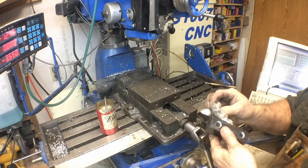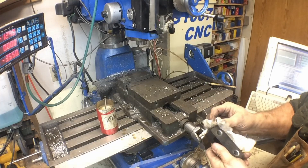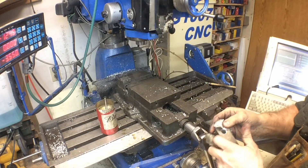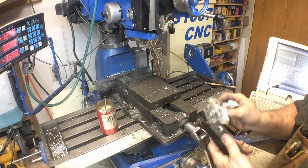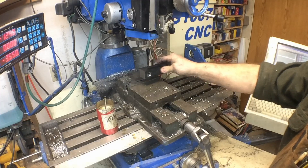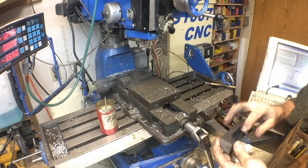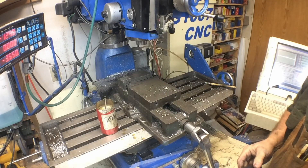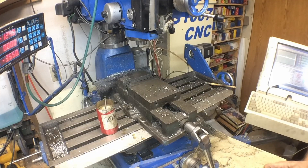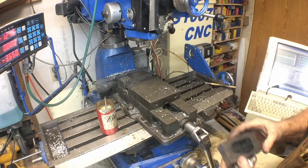Alright, so there's the second one done. Now we've got both our halves. I'll go ahead and deburr these a little bit, assemble them together, then set them back up and bore our center diameter out.